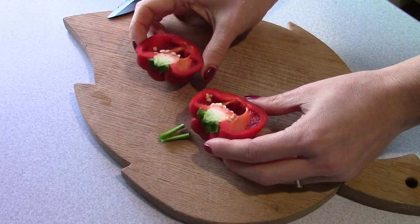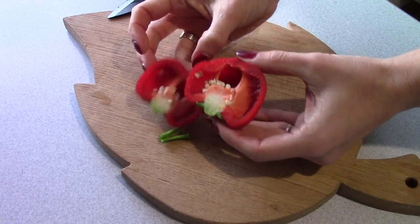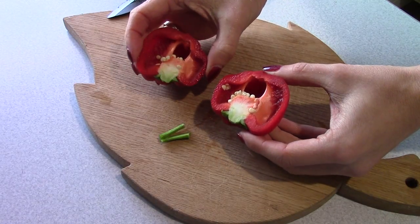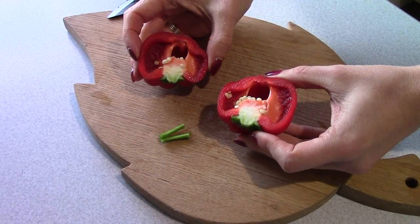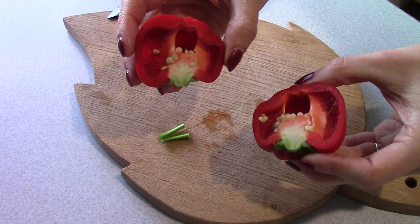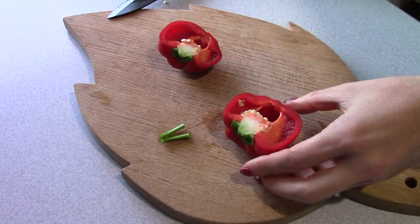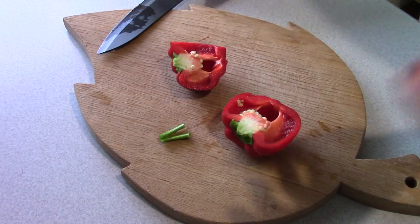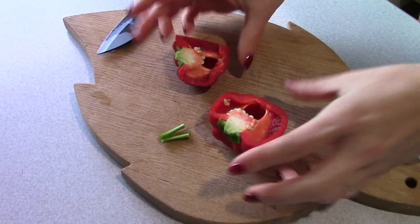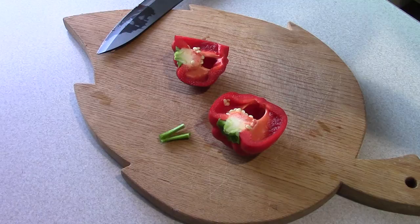Oh my god — yes! As you can see it's already a ripe sweet bell pepper and it even has seeds inside. It's so cool guys, it's really so cool! It's so tasty and sweet, just like a bell pepper. It's the first time I've grown something to eat.